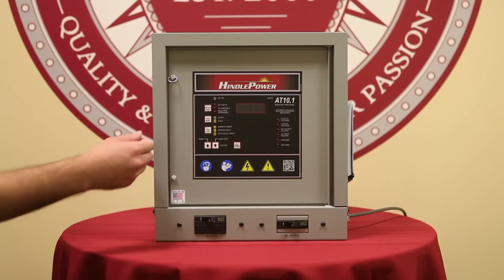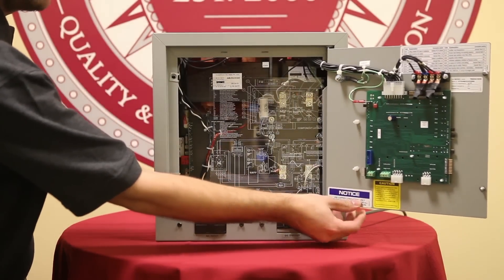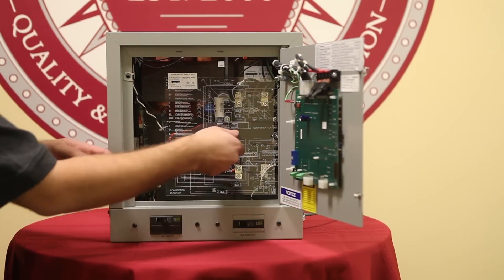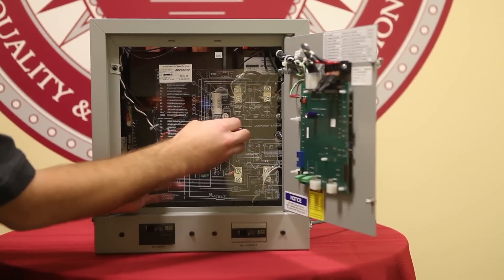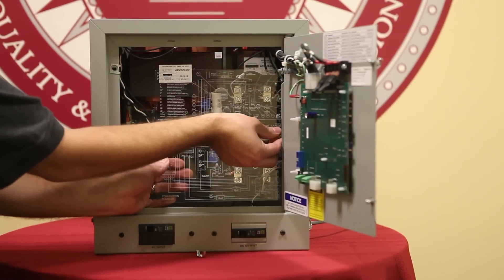To begin this installation, we can proceed by opening the front door of the AT charger. Once the door is open, we can see that there is a safety shield. We want to proceed and take off the safety shield so we can have access to the internal components.